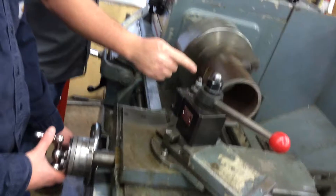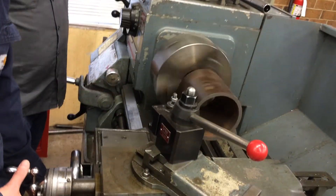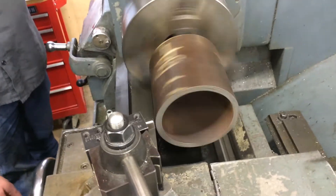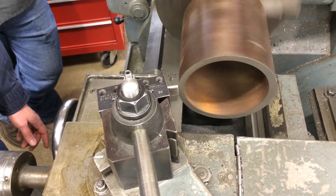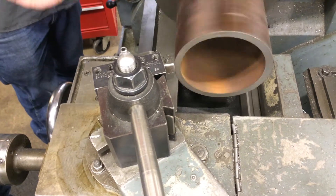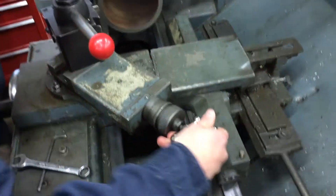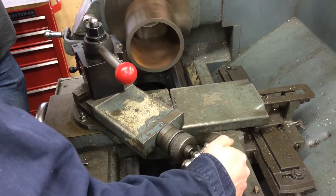We're going to bring this handle over — watch your movement. I'm going down to the edge, just overlap a little bit. Now bring this in and touch our park. Keep coming. We've got a pretty piece of sized belt.